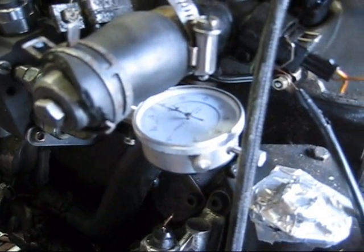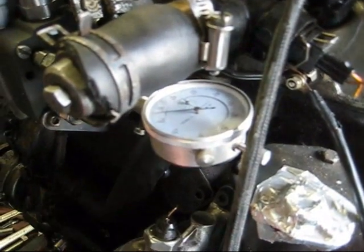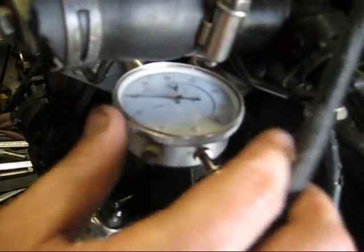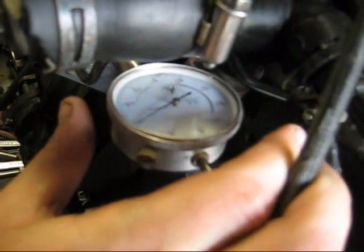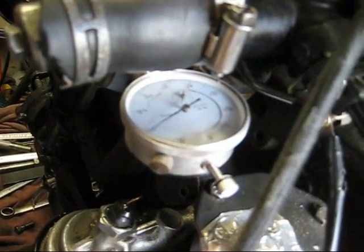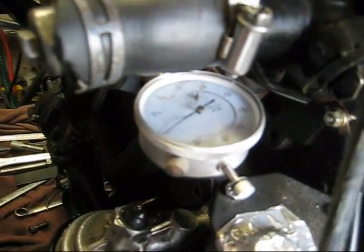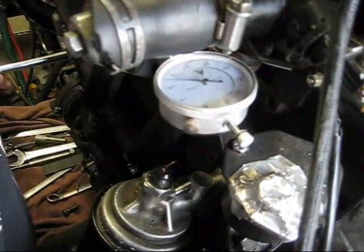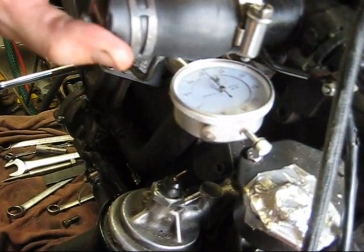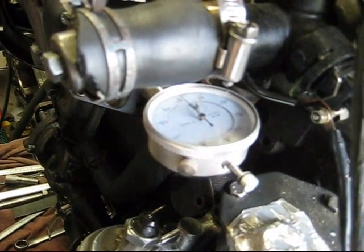When you start to rotate, you'll see the needle on the dial indicator start moving. It moves a little bit and then it stops. When it stops, you turn that over to zero. Then you go with the original rotation of the engine back over to top dead center. You'll see that the gauge now reads about .30 millimeters.